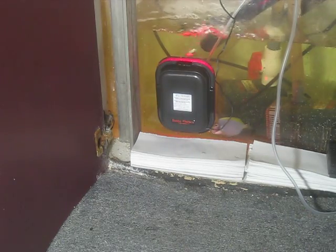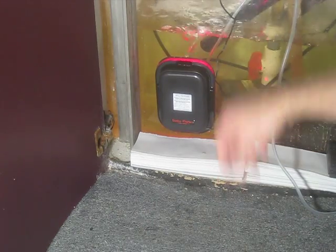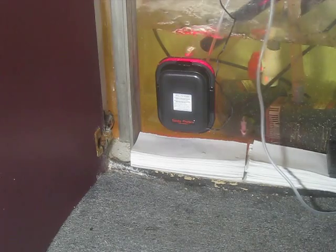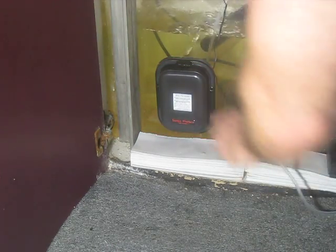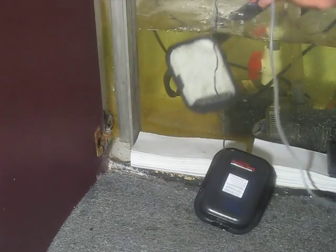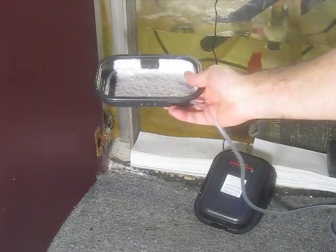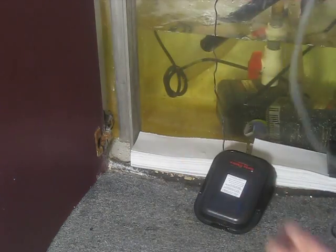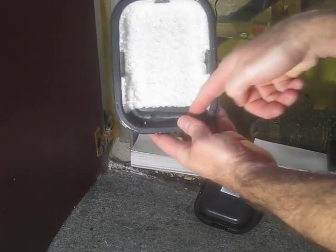When you want to clean it — seven to twenty-one days — just turn off the light and pop it off. Lift it up, take it to the sink, and brush off the algae, especially along the sliced air line.